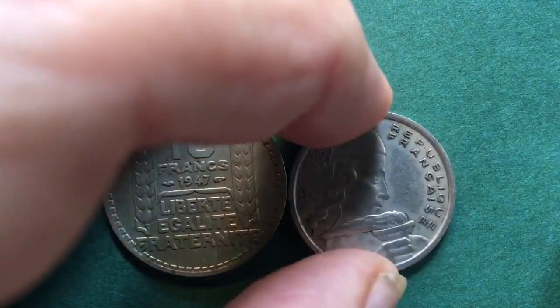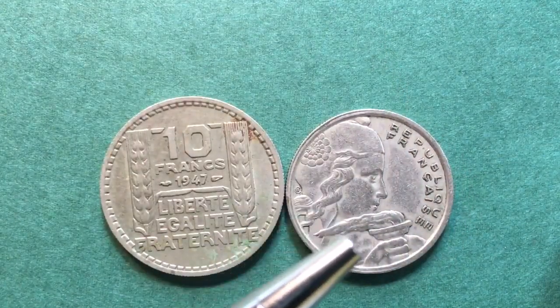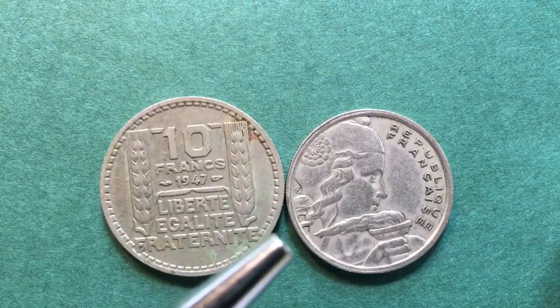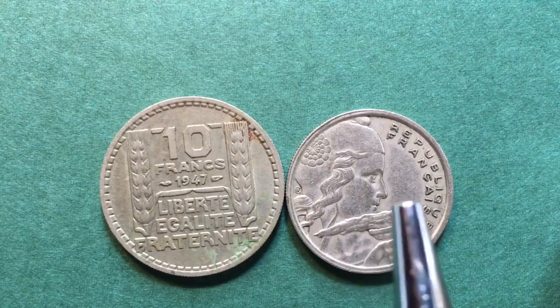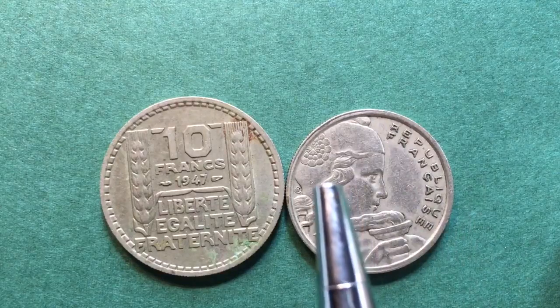The second coin is a 100 franc coin, so it was worth a lot of money at the time. Neither of these coins is still being used as currency — as you know, in 2002 France undertook to become part of the European nations and now uses the euro. When we look at this particular coin...